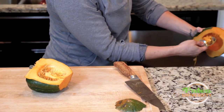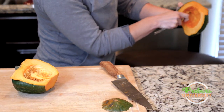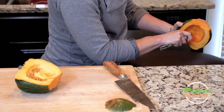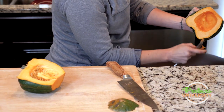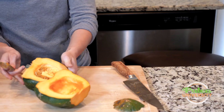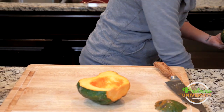I'm scraping out most of the stringy bits and the seeds. You could keep the seeds — put them in a colander over the sink, run water through them to rinse them off, and then roast them. You can definitely use them for that; I've done that in the past.